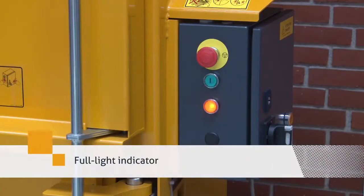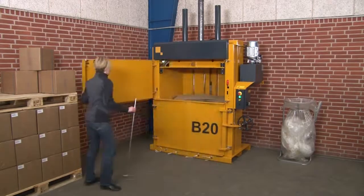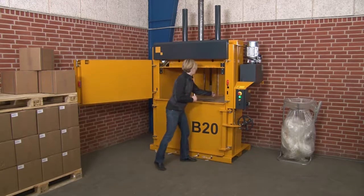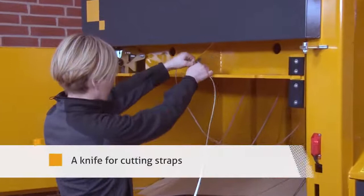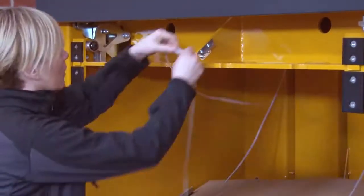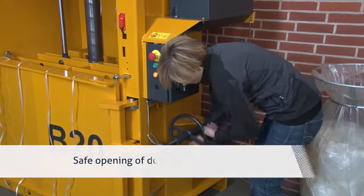The baler has an automatic full light indicator. A knife is mounted for cutting straps. You open the door with a strong threaded spindle.